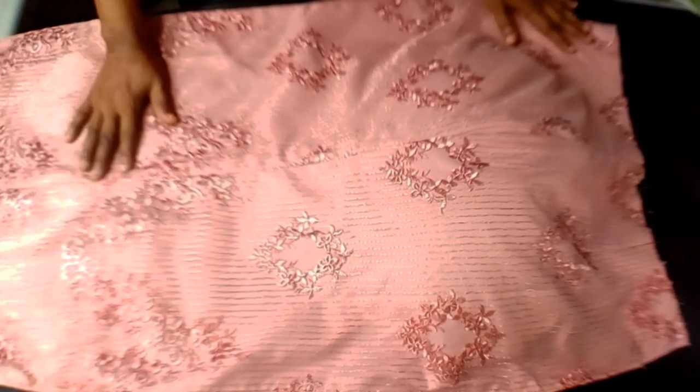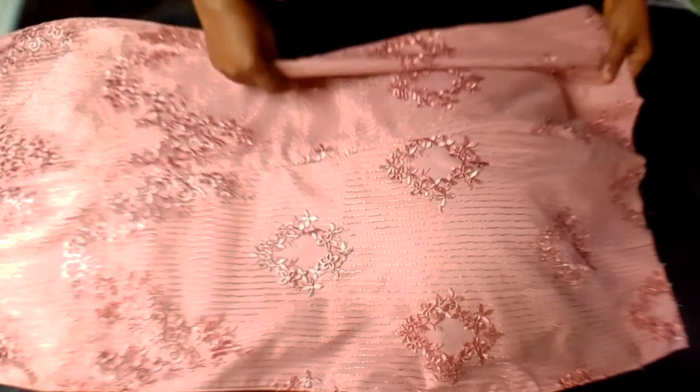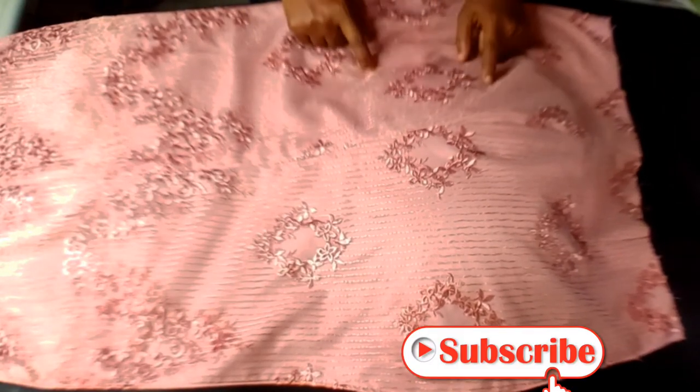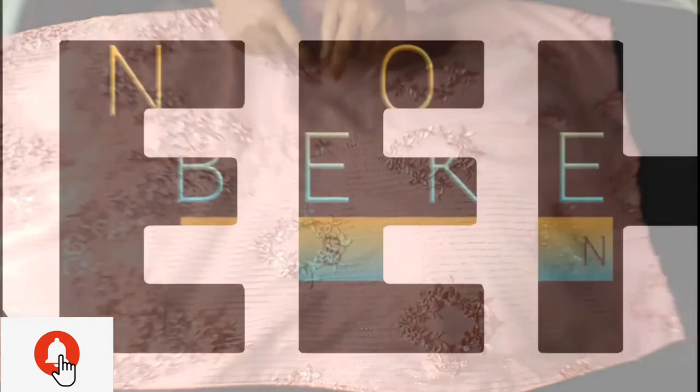Hello, welcome to my channel. Today I'll be sharing with you the utility illusion skirt. I was actually making this for myself so I decided to share it — it might be relevant to someone out there. Without saying much, let's get to the project.